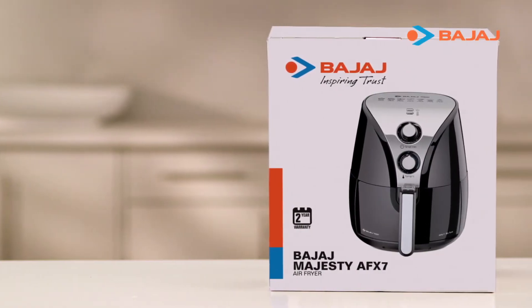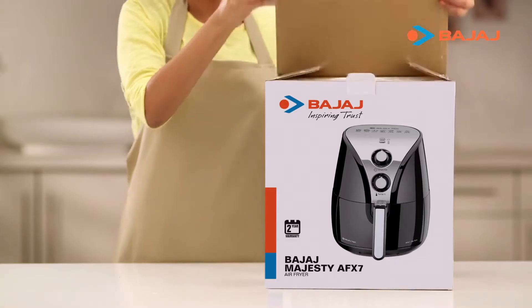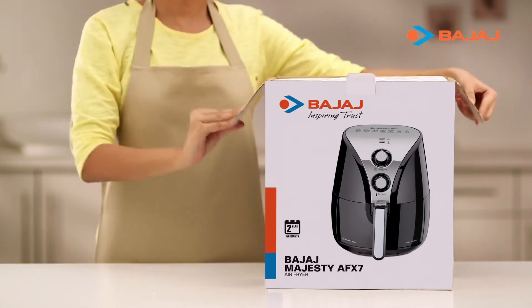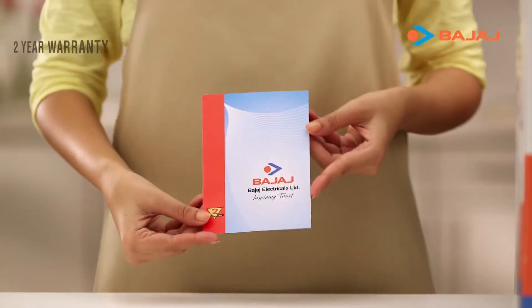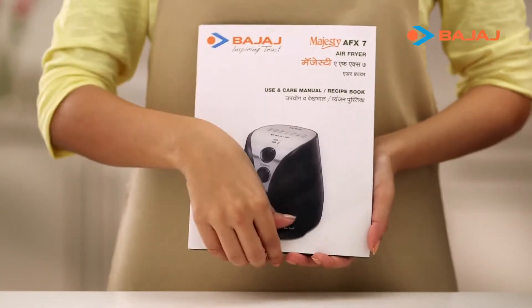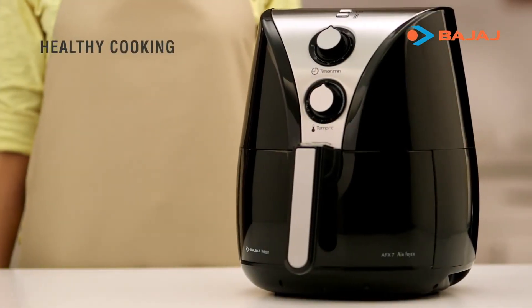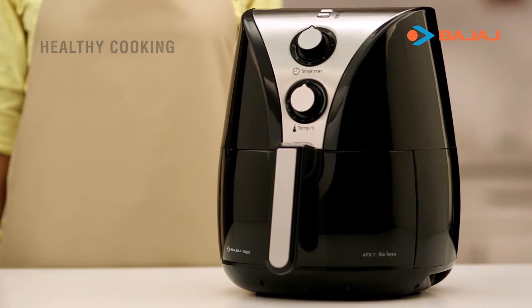Welcome and thank you for choosing the Bajaj Majesty Air Fryer. Let's begin by unboxing this kitchen marvel. It comes with a warranty card and manual book that takes you through all its amazing features, and also includes some exciting recipes. The Bajaj Majesty Air Fryer is your ticket to healthy cooking.